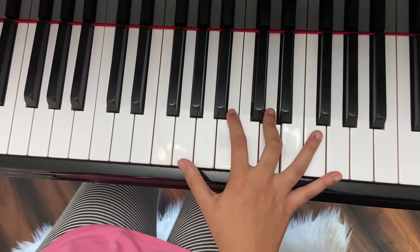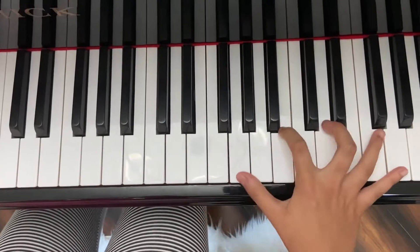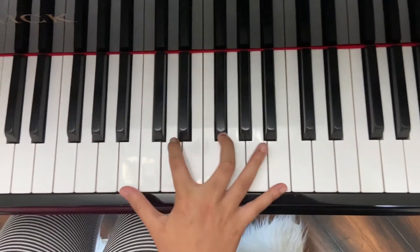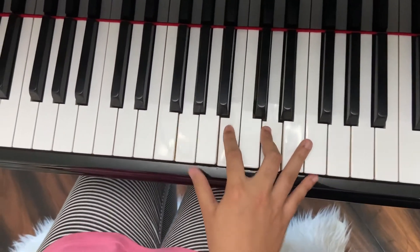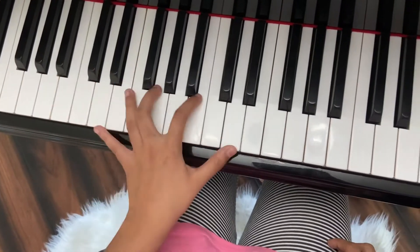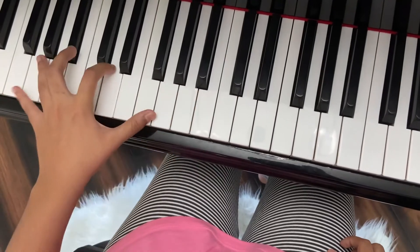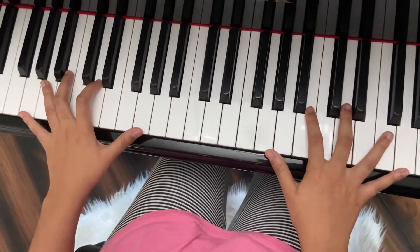So, play the same note with your first and fifth finger. Then try it with your left hand, and then try it with both hands.